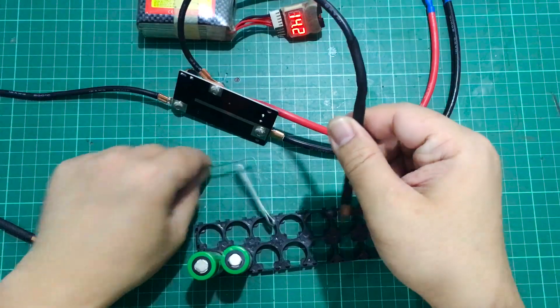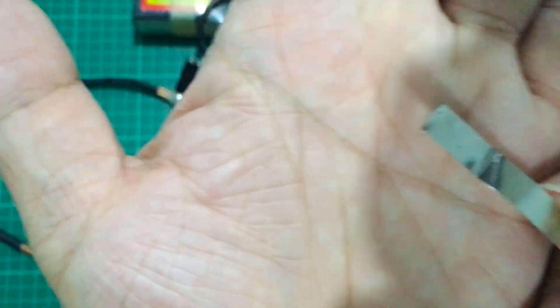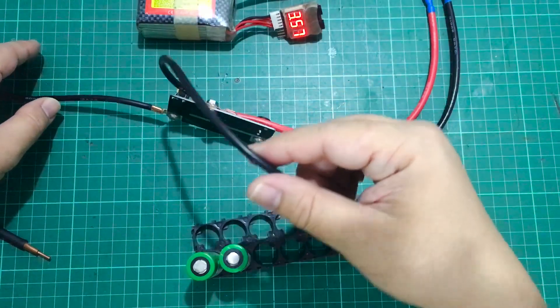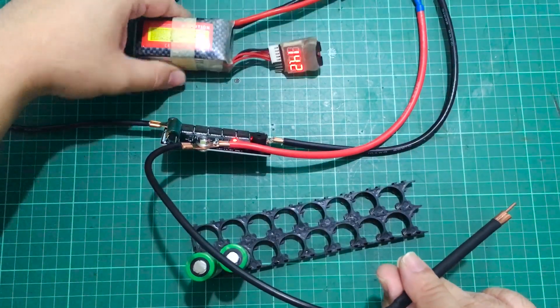Let's try that again. I did feel something. You can see that there are spots over there — it did melt it a little bit. So maybe we should be trying this with something that has a little bit more capacity, because maybe this battery is really low.